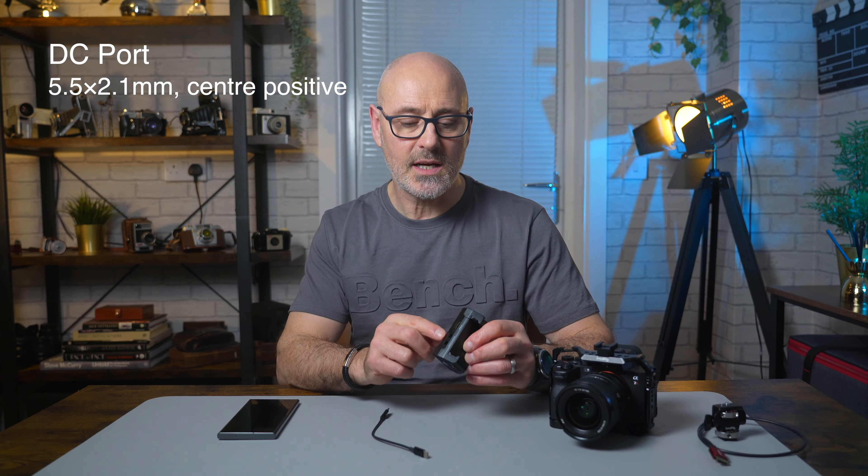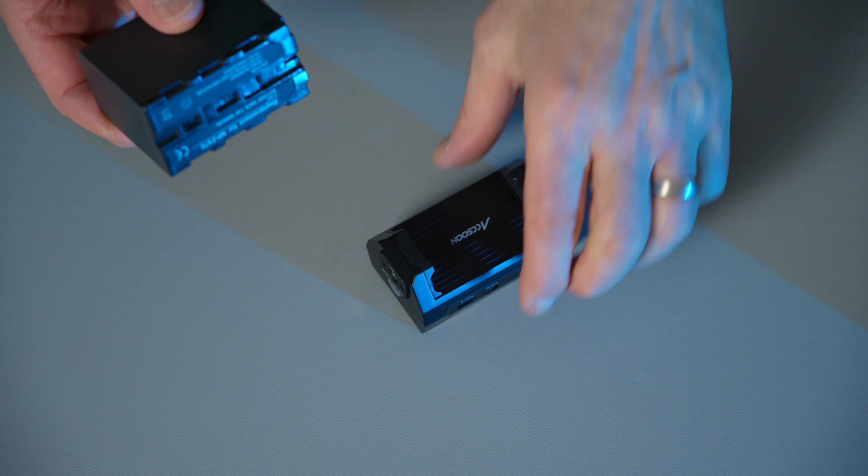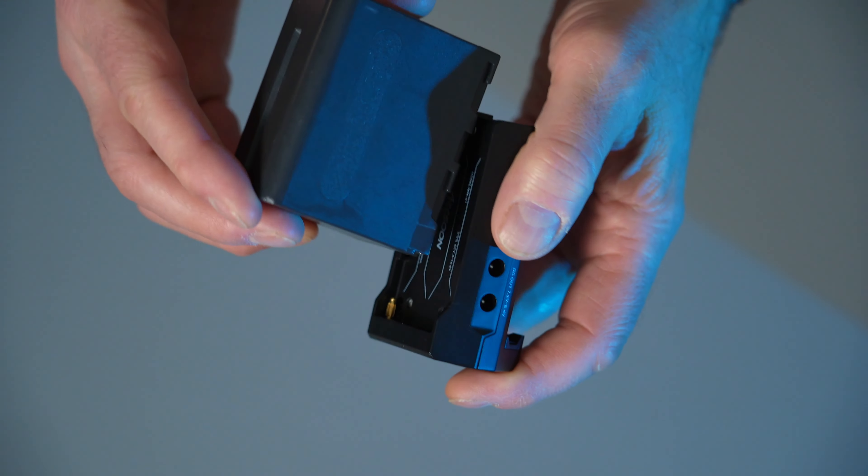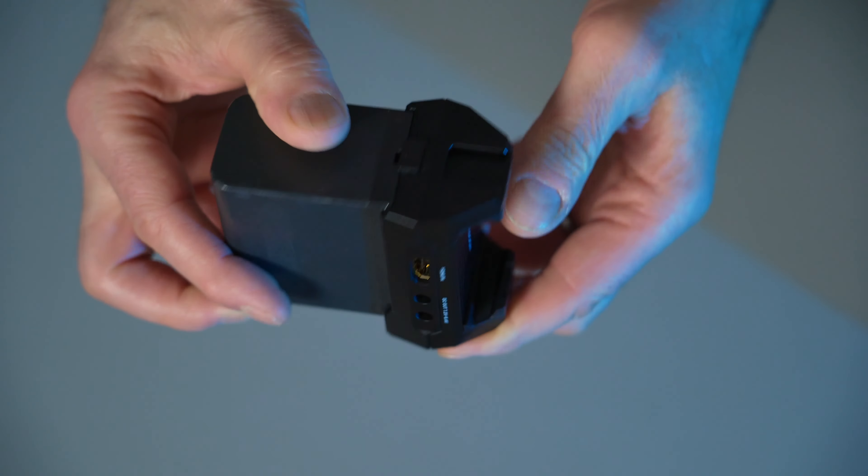You can either power this with a battery to keep your phone powered all day long, or put an AC power supply in here, which it doesn't come with. It will work without the power supply, so you don't need an external battery. You can fit NPF batteries on the back — I've only got some large ones here — and they just click into place and slide across.